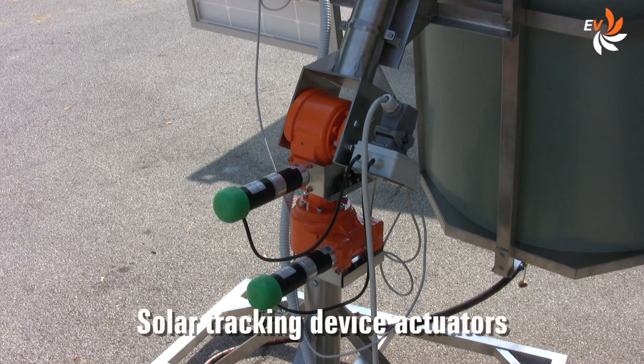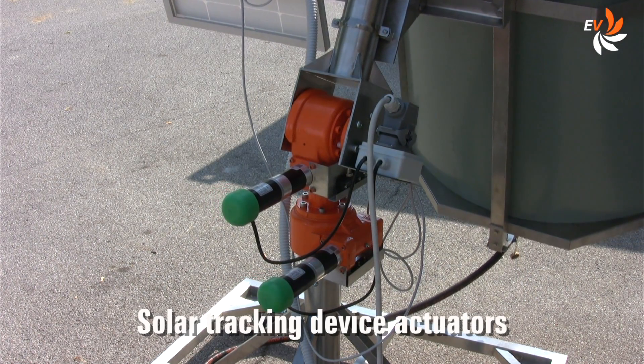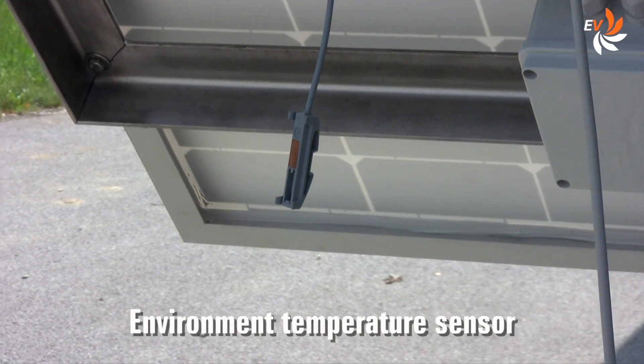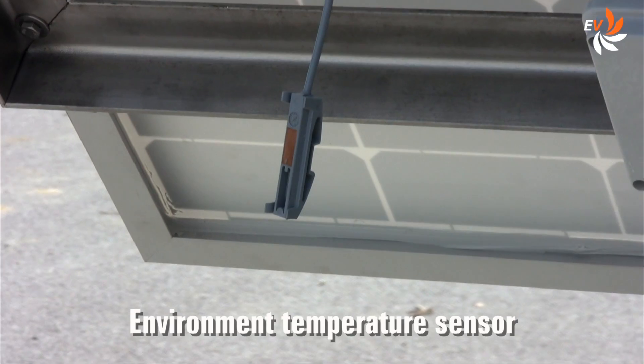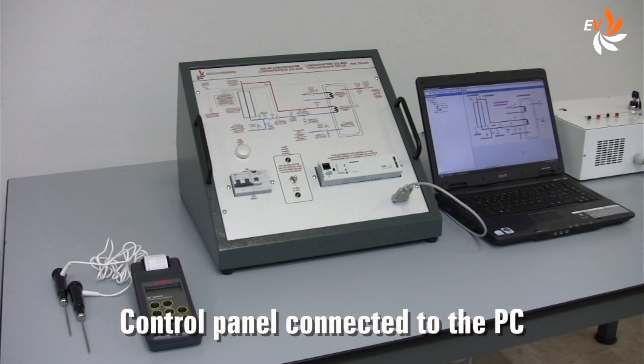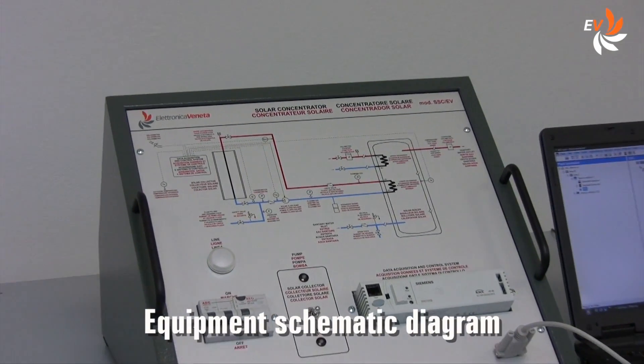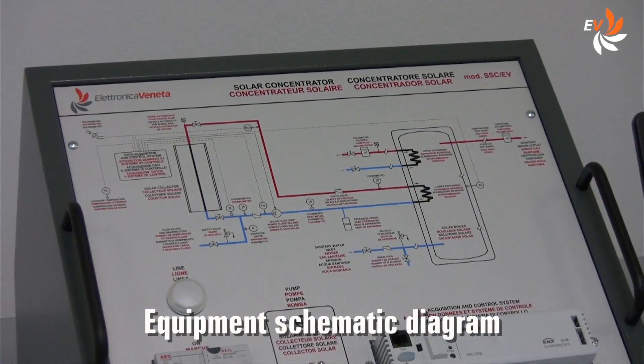This is how the actuators operate. This sensor measures the air temperature. The control panel can be connected to a PC running Windows for data acquisition. The operation diagram is always at hand for consultation.